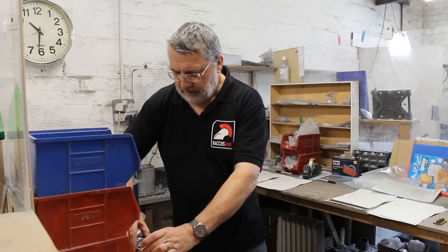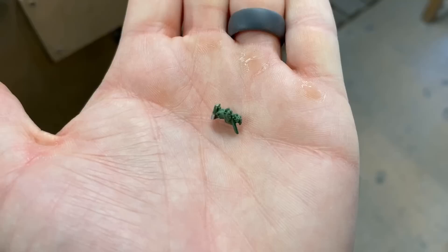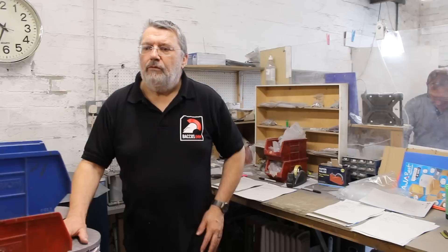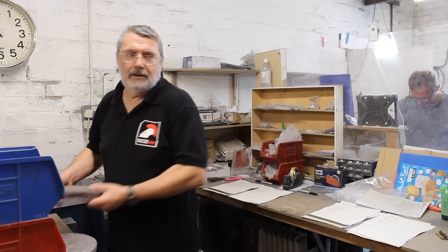So everything in life will start with one of these — I don't know if you can get closer for a shot. That is a sculpt. People call it a green, for obvious reasons. The next stage: we get that and quite a lot of other greens and models — a lot of stuff that Andrew is doing. Andrew is also the guy behind the models for our World War II range, and they go into what we call a master mould.